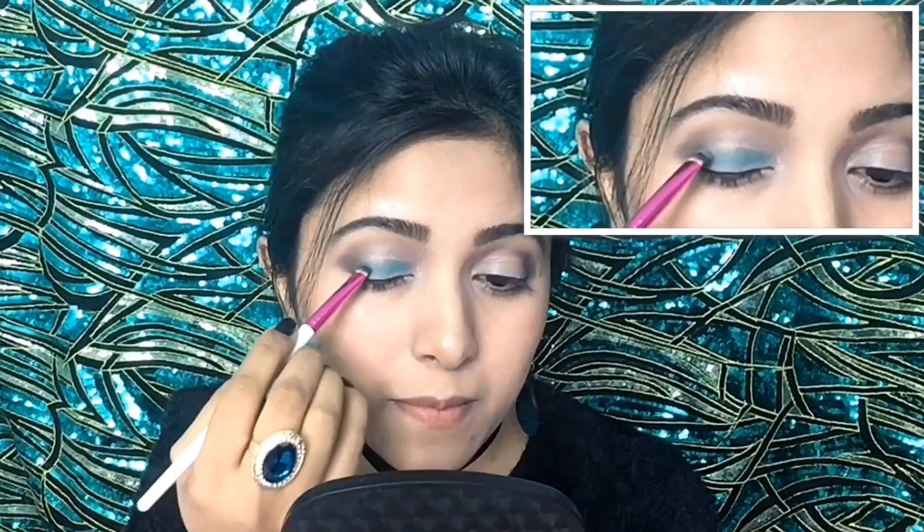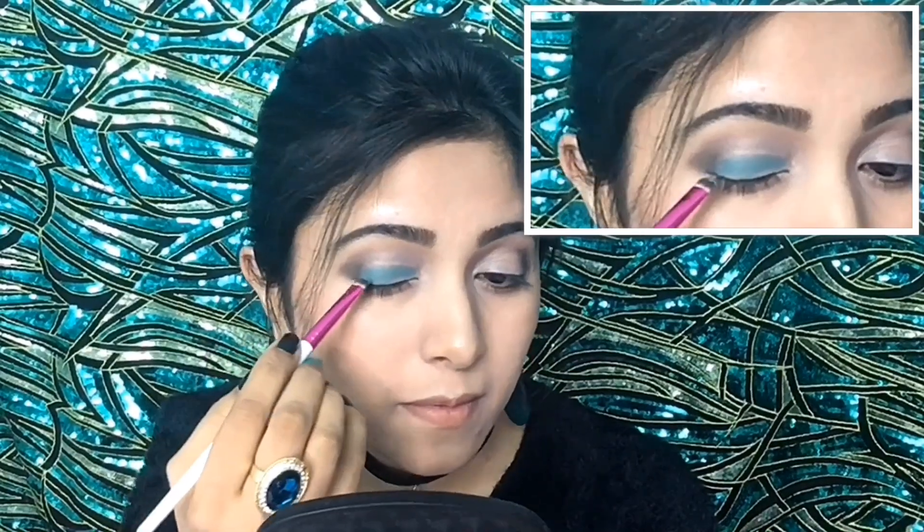Now from this palette I will apply this turquoise shadow on my lower lid using a tiny blending brush. Due to the white eyeshadow base, this turquoise shadow is looking more vibrant — as you can see the result of it.